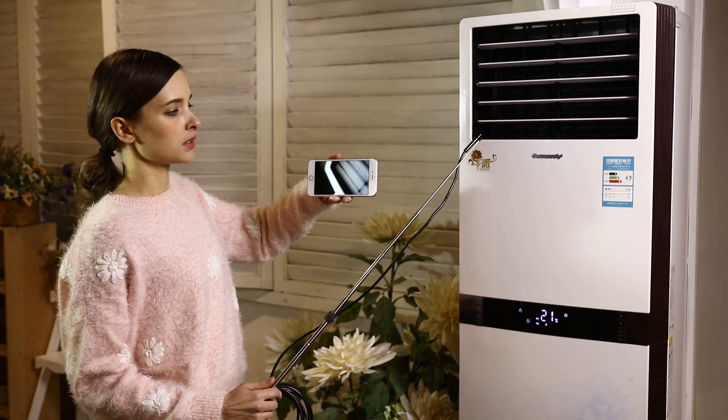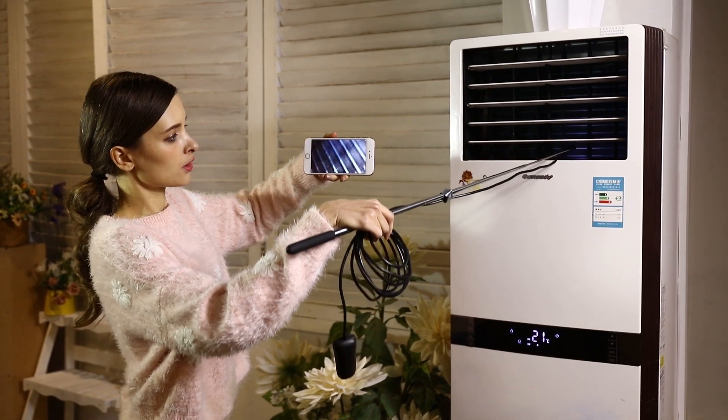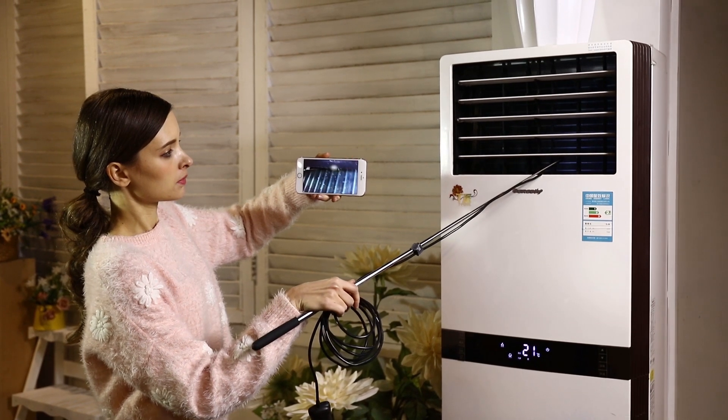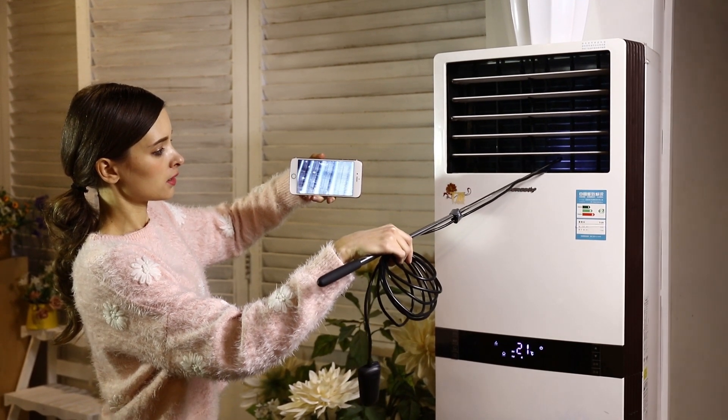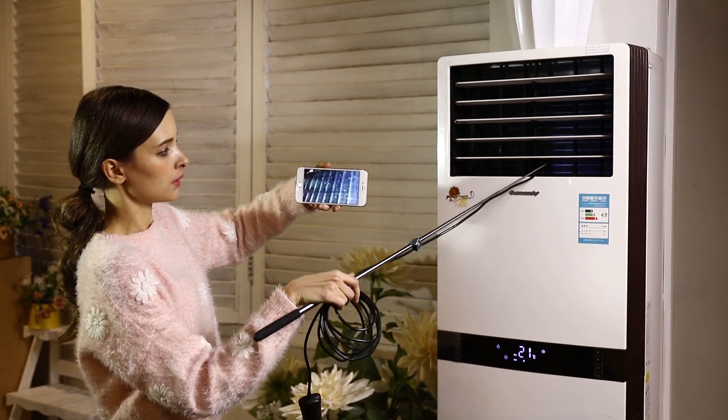You can reach any place with this device — for example, you can use it for the air conditioner. If you have any problem, you can find it. You can see anything that is accessible.